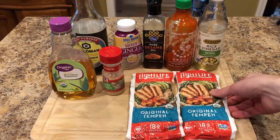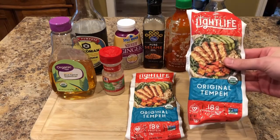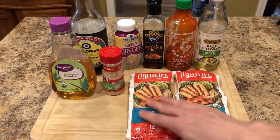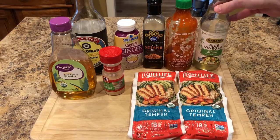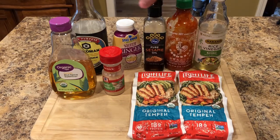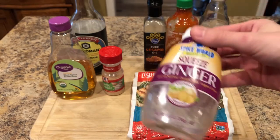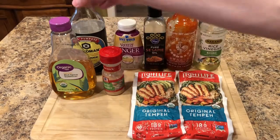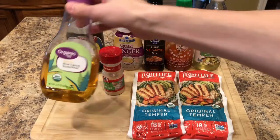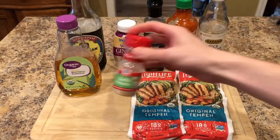For this recipe you'll need some tempeh. I've got some Light Life original tempeh here — these are 6 ounces each, so a total of 12 ounces of tempeh. You'll also need some rice vinegar, sriracha sauce, sesame oil, some ginger — I've got squeezed ginger but you can use fresh ginger too — some soy sauce, agave, and some garlic powder.